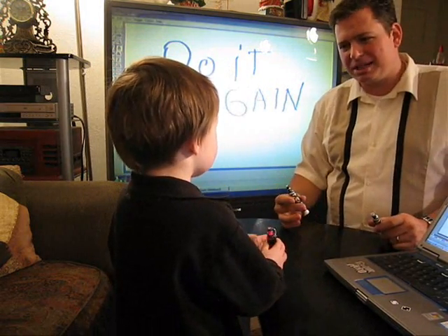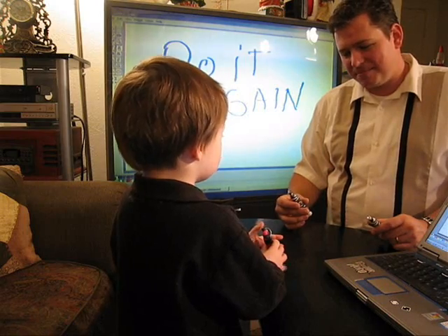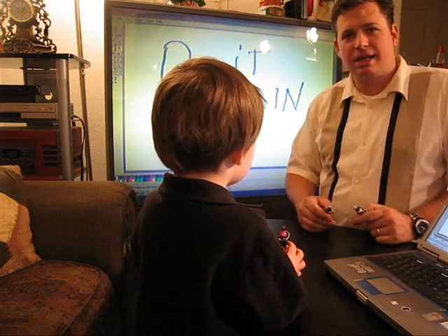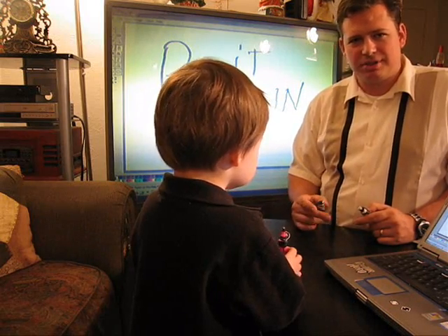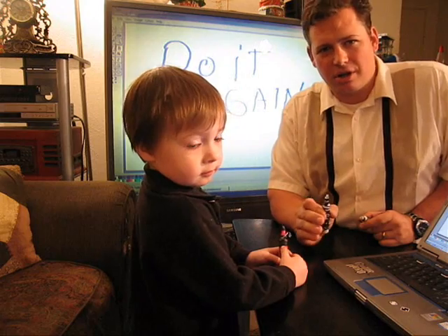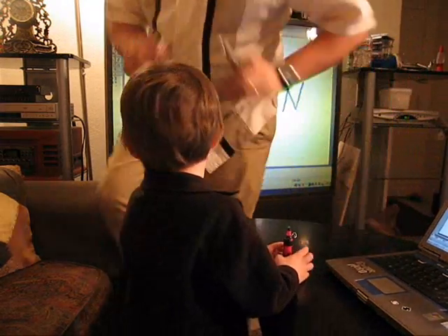Buddy, you're totally blocking my camera. I want to draw. You want to draw? Yeah. All right, I'll let you draw. Okay, so that's it for the whiteboard, and here comes the real coup de grâce — the one that's got us all excited. Here we go.